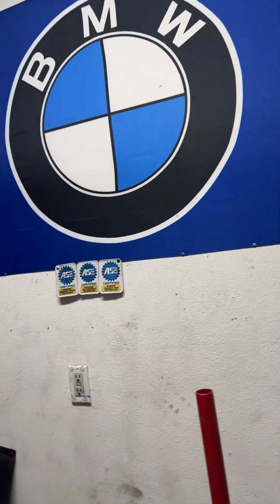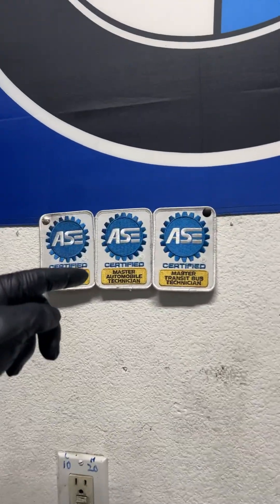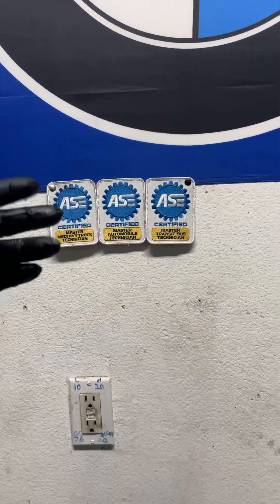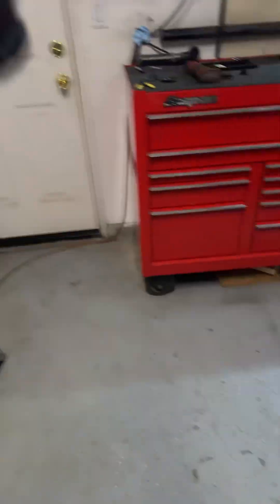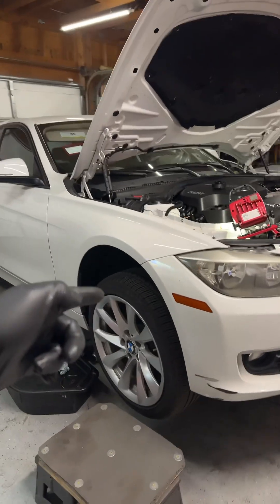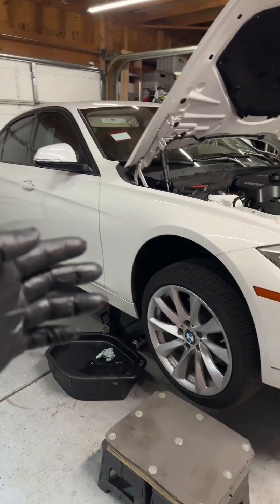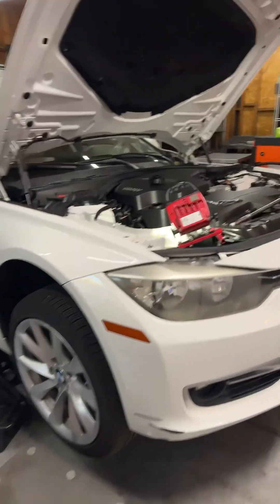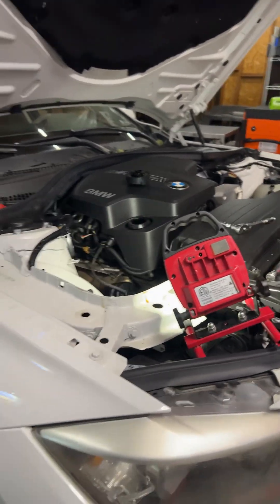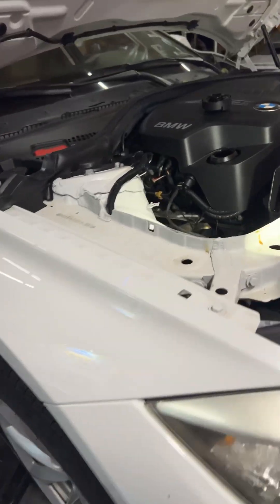Greetings earthlings, welcome to the channel. Just wanted to let you know this video is for entertainment purposes only. I bought these patches on eBay — you can also get a set pretty cheap. I am not a backyard guy, I'm actually a front yard guy, and we are working on a 2012 BMW 328. No stupid intro music, no BS, we're gonna get right to it like we normally do. Like and subscribe right here, guys.